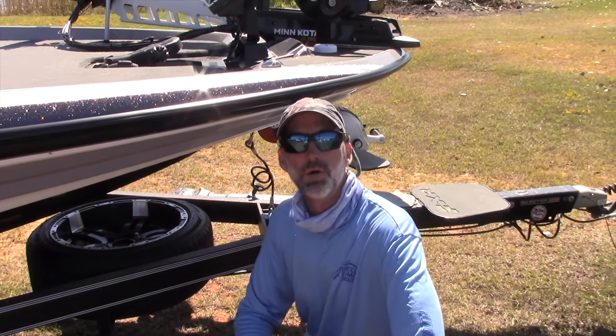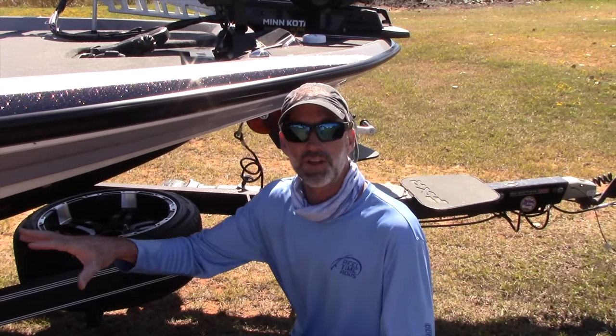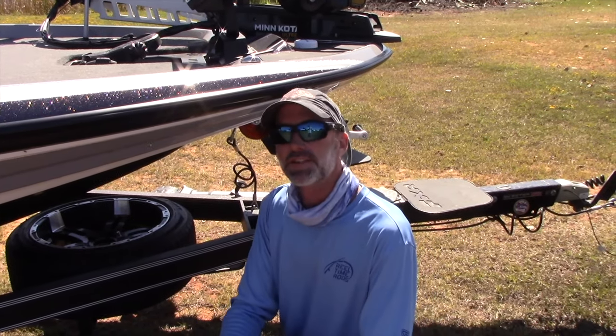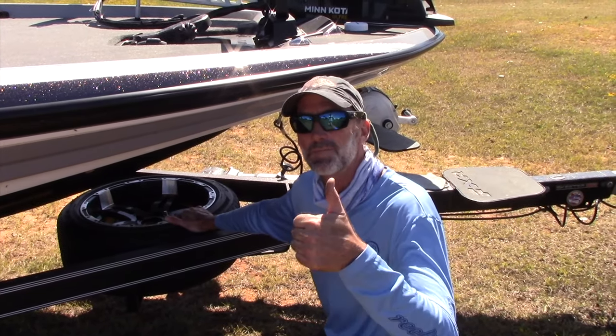When you buy a vehicle, you tend to get a donut for a spare. A lot of times, even in bass boats, the spare doesn't match the custom tires and rims that come with the boat. In this case, Skeeter has a matching spare tire. What an awesome deal.